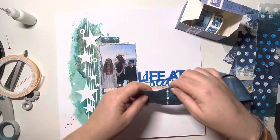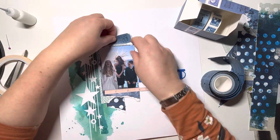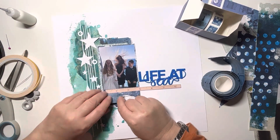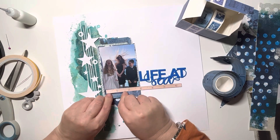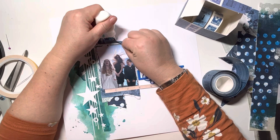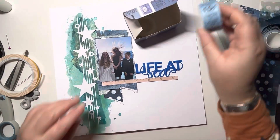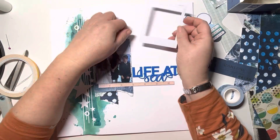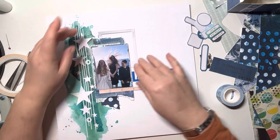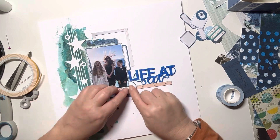Then I'm going to come in with the Inkwell tickets — these are such a gorgeous blue from 49 and Market. Just adding a couple of those around the page, peeling up that ruler to get it underneath the photo. Then I want to bring in some of the paler smaller tickets. First I pulled this frame out from the ephemera and I really wanted to get that in, so just adding that underneath the photo at the top.